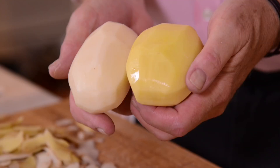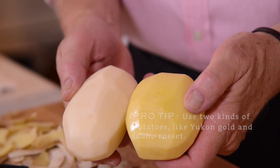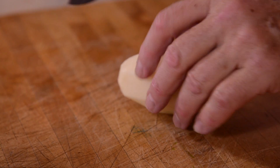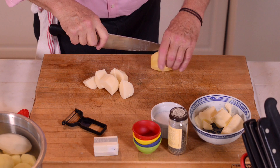The russet is a real mealy, starchy potato that lends a lot of airiness to mashed potatoes. The Yukon Gold is a firmer-fleshed and sort of smoother part of the mashed potato mix, but it also has that wonderful buttery flavor.